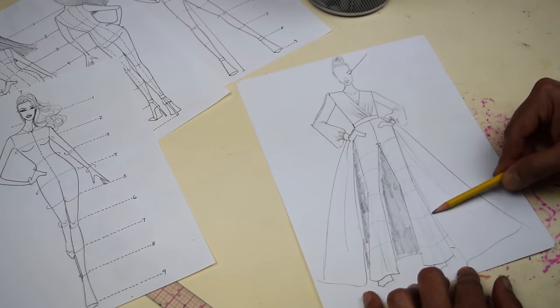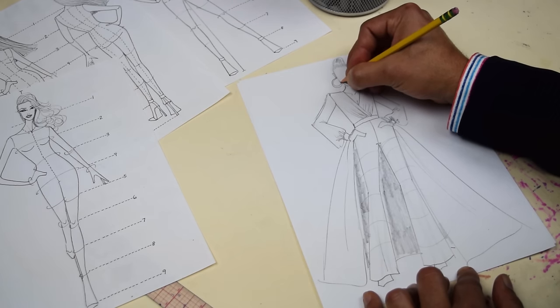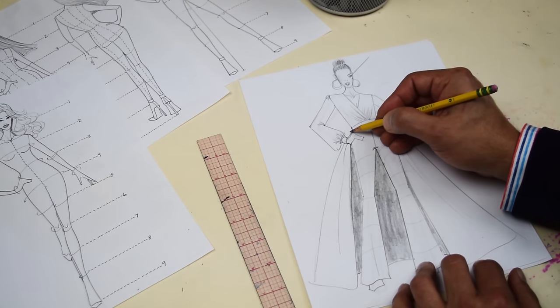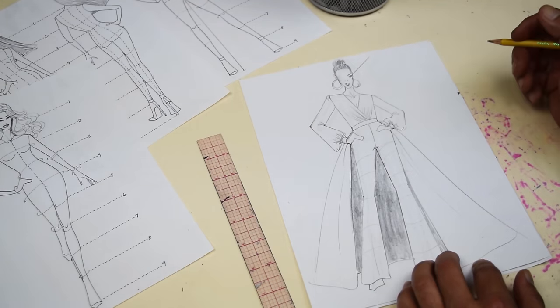Add little details like in the face — maybe an earring, big hoop earrings. She kind of looks like J-Lo — kind of fabulous. So you created your very first fashion croquis and couture jumpsuit. Fabulous. Courtesy of Nick Varios.